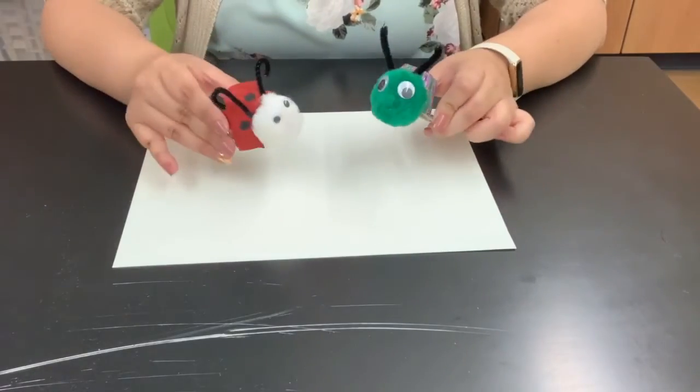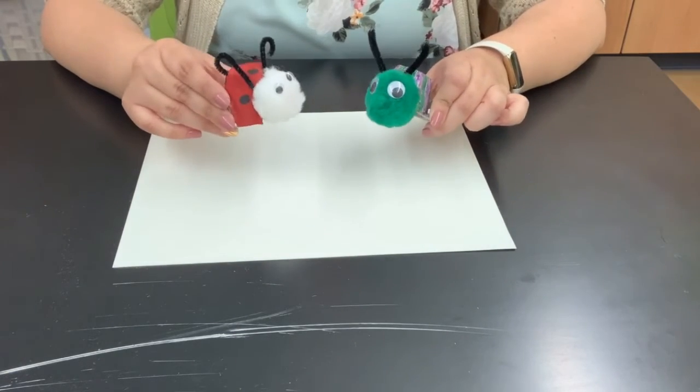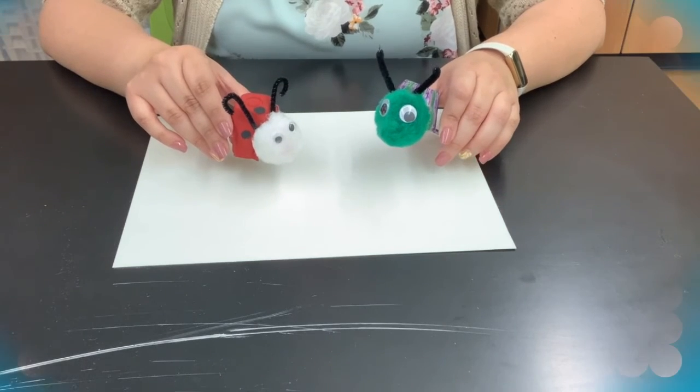And there you have it! Once these things dry, you have some really cute bugs made from things that you can find around your house. Thank you for joining me for craft time. See you soon. Bye!